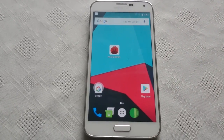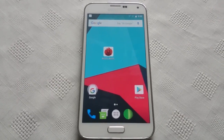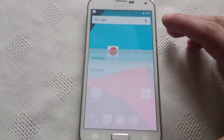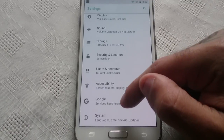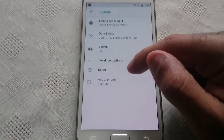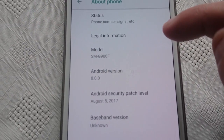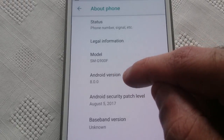Running Android 8.0 Oreo, this is by way of custom ROM Lineage OS 15. Let me just go into the settings real quick and show you all that this is Android 8.0. Going into System > About Phone — model number SM-G900F, which is the Galaxy S5, Android version 8.0.